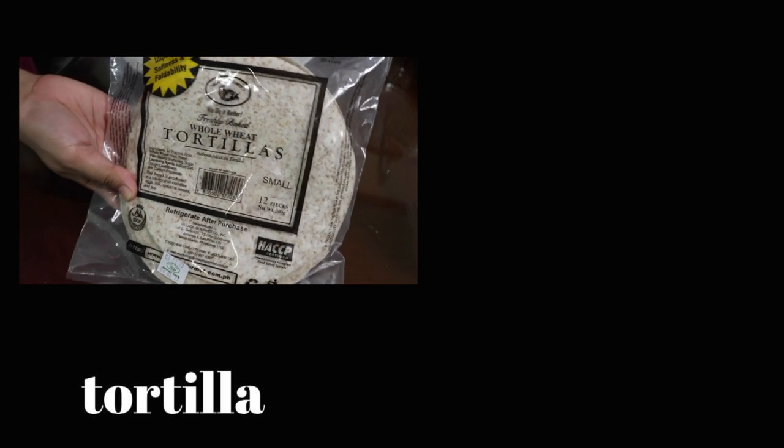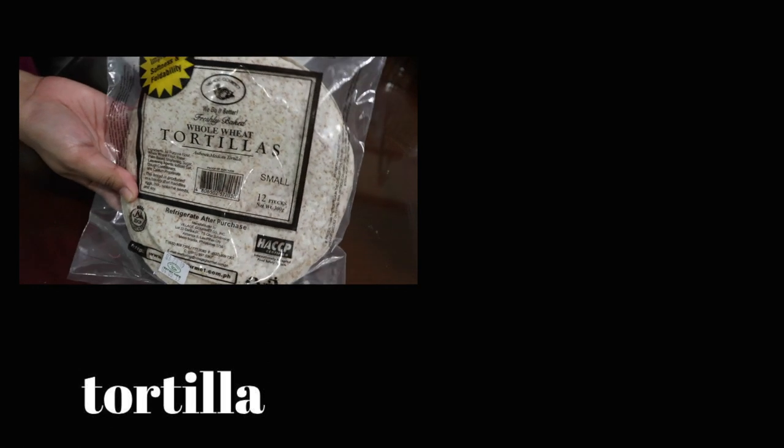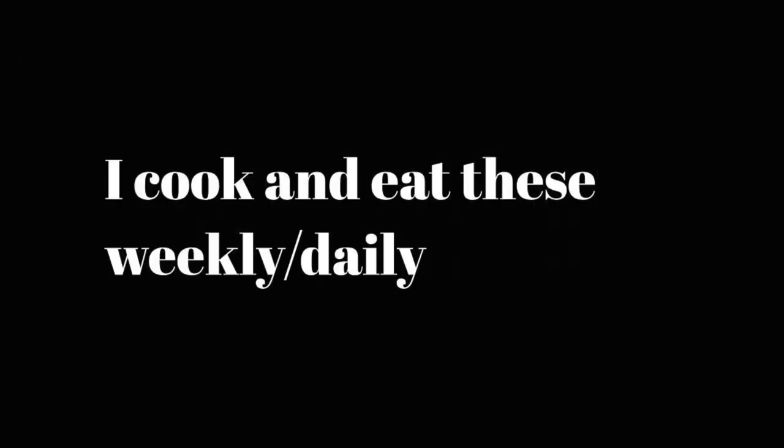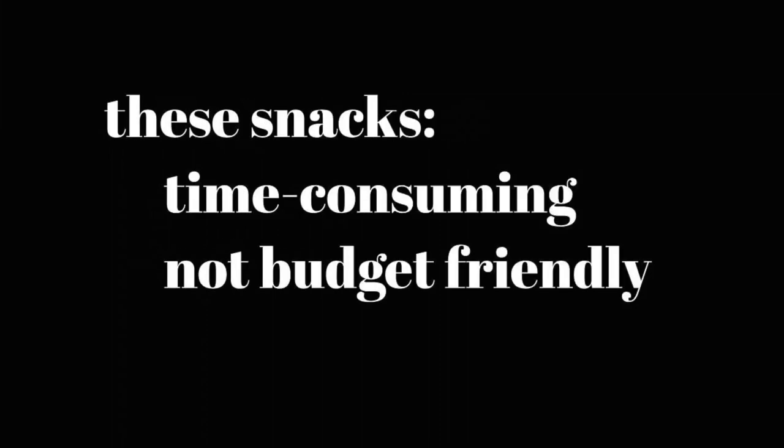Hi and welcome to my channel. For today's video I'm gonna show you five easy to make vegetarian snacks featuring the tortilla. I love eating tortilla because it goes well with a lot of food and it's quite filling. These recipes are the ones that I cook and eat regularly. As a college student I'm constantly in a budget crisis and I usually don't have a lot of time to cook, so these recipes don't take a lot of your time or money. Let's get to it.